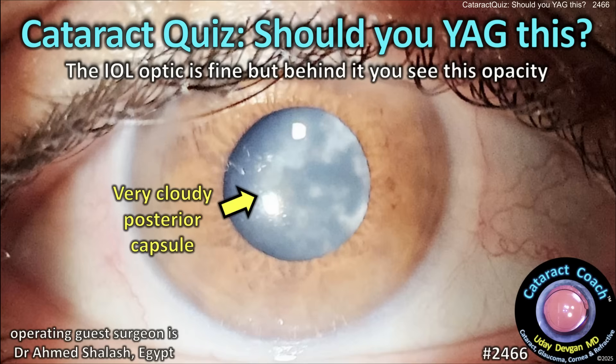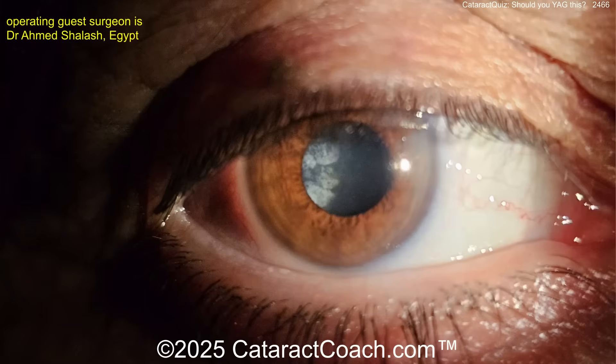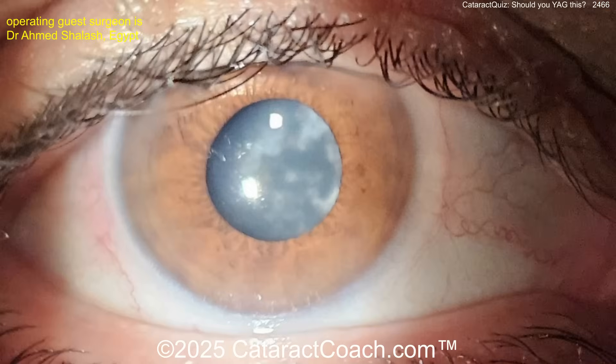CataractCoach.com cataract quiz: should you YAG this? The IOL optic is fine, but behind it you can see all this opacity. The patient had cataract surgery a year or two or three ago, and there's a lot of posterior capsule opacification blocking the vision. Do you do a YAG laser capsulotomy here? And then what happens — does all that material float around in the vitreous?